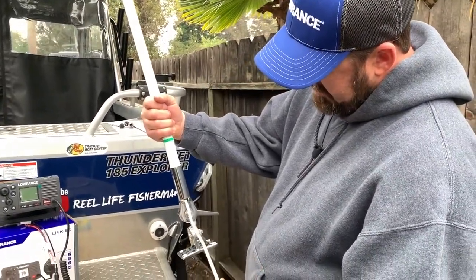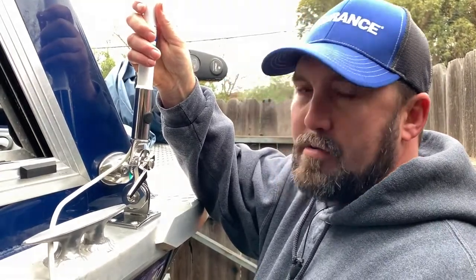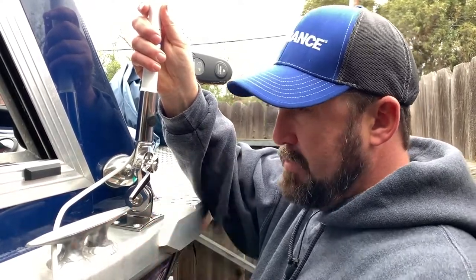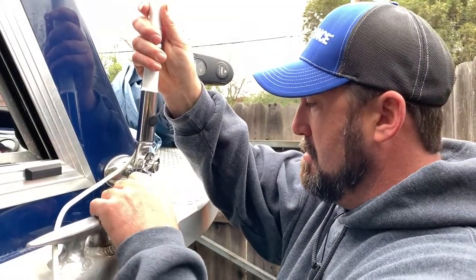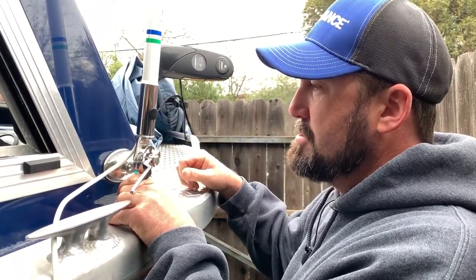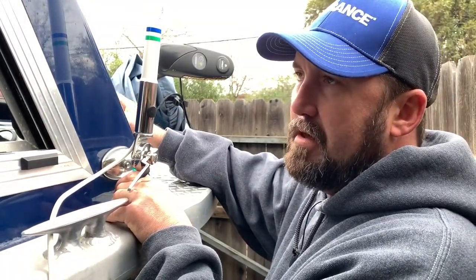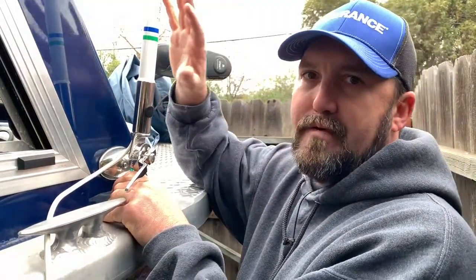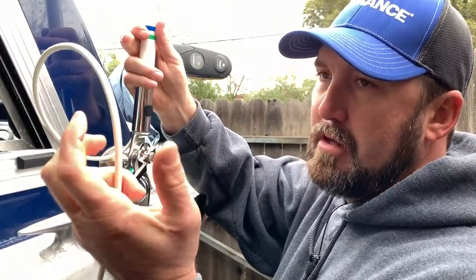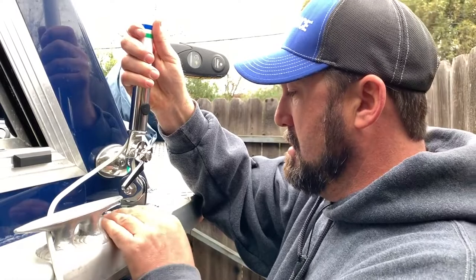The cable is going to come out the bottom there. You want to figure out what side of the boat you're going to mount this on — you can mount it anywhere, but keep a couple things in mind. Always check what's underneath where you're drilling. You don't want to block any navigation light, and you want to be at least two to three feet away from your radio unit so you're not getting interference from the antenna. Also, keeping your cable as short as possible helps with your signal.